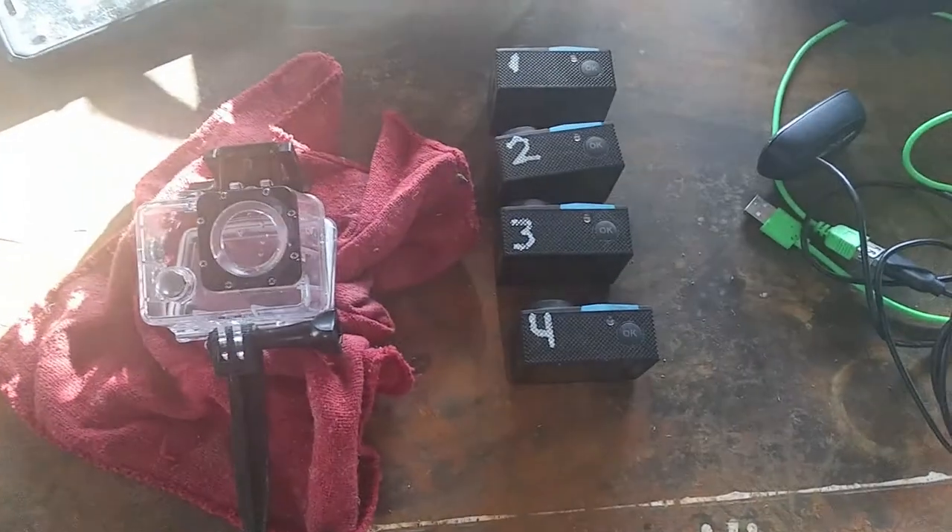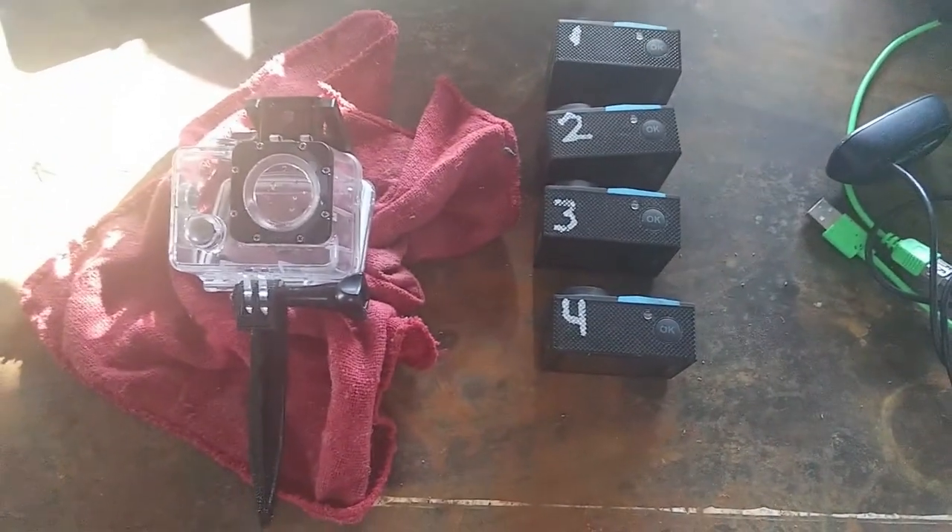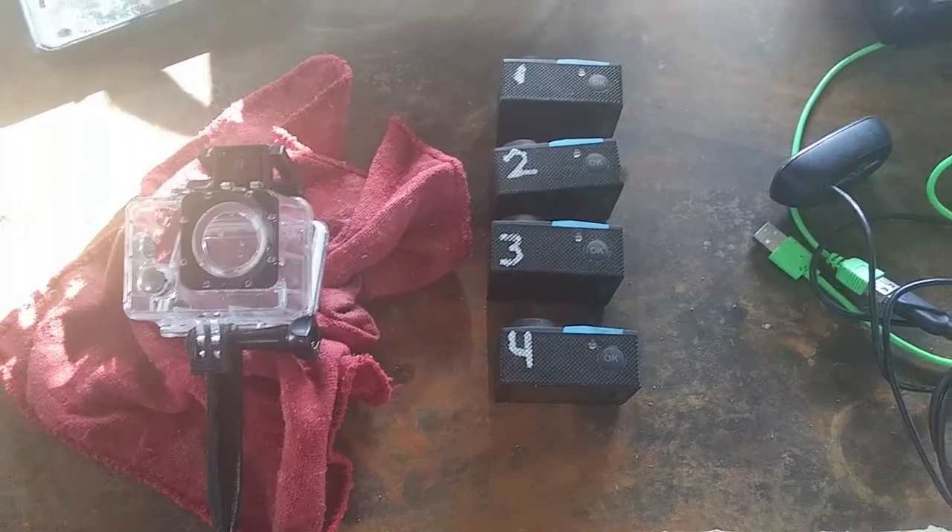I'm going to see if I can figure out how to get these cameras to do time-lapse with a microphone controller, because they'll turn on automatically, so I should be able to do something with them.